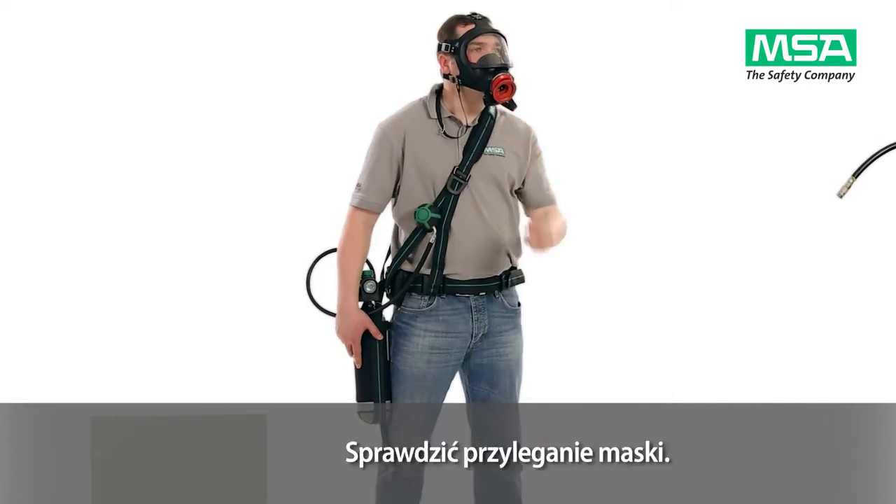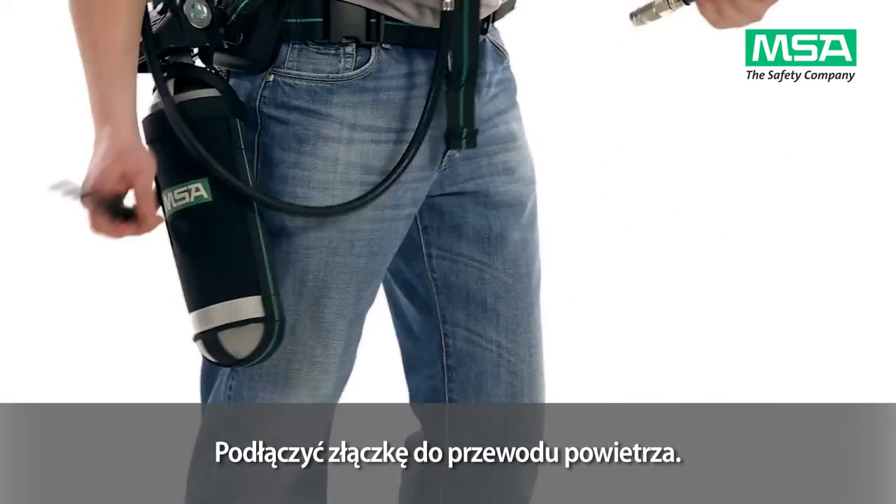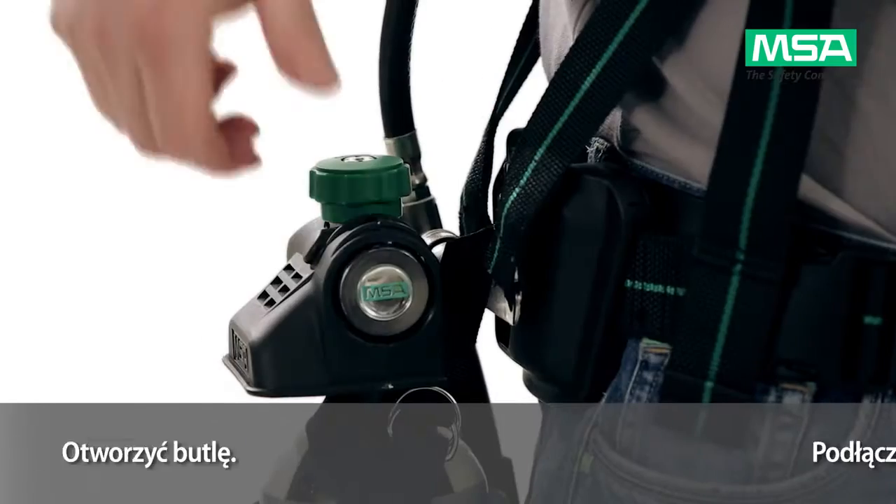Take the airline hose, remove the protection caps from the pigtail and connect it to the airline hose. Open the cylinder.